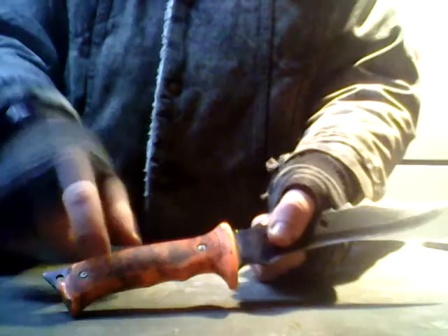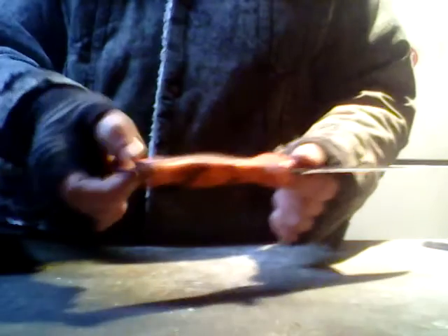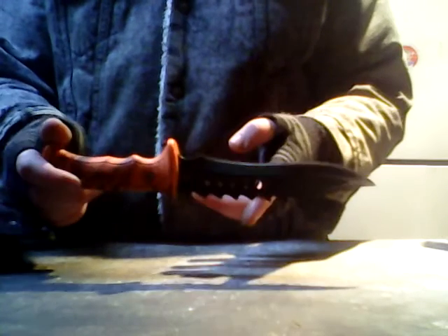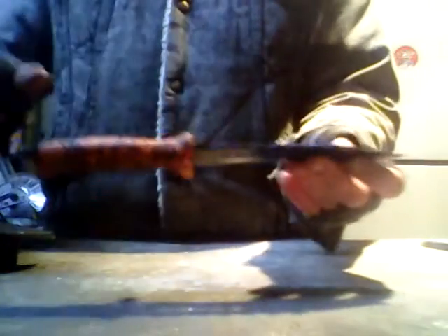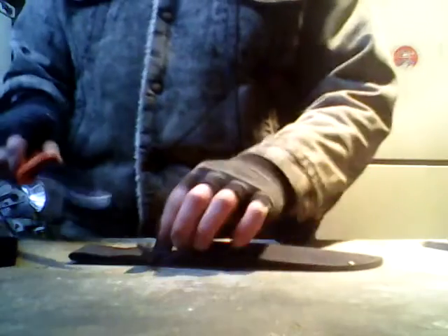It has a molded handle with brass pins, a glass breaker, and a lanyard loop — that's the thing you stick your wrist through so the knife doesn't go flying. Interestingly, my Uncle Henry 9.8-inch knife actually weighs more than this 12-inch knife. This is a full-tang knife. It comes in a nylon sheath with a Velcro closure, which I find utterly crappy — so I made myself a leather one.